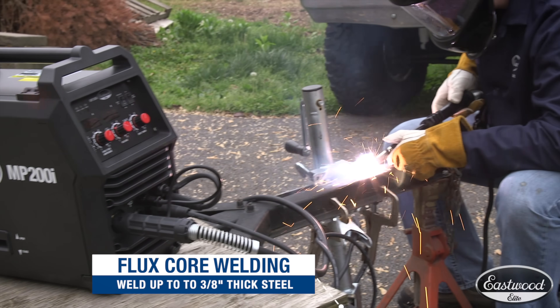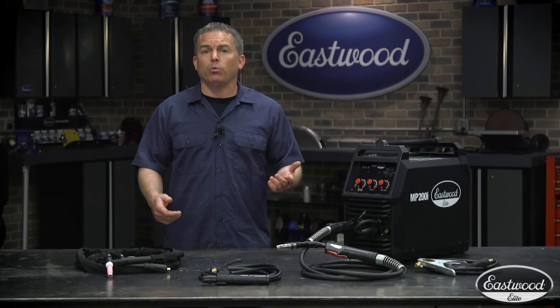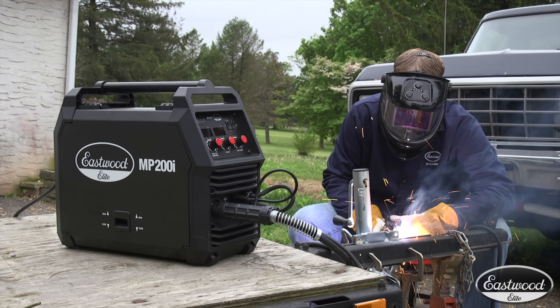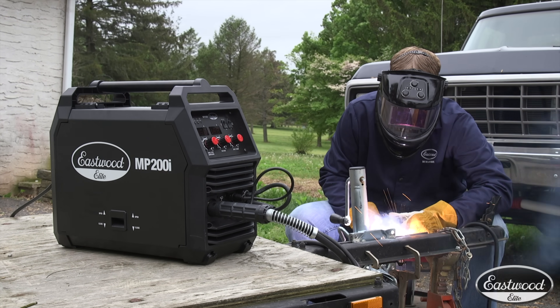Set it to flux core and you can weld steel up to 3/8 inch. And remember, with flux core wire, you don't need a bottle of shielding gas. The coating on the wire shields your weld, which is nice for projects around the house or garage.